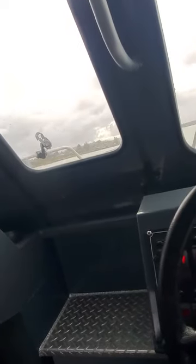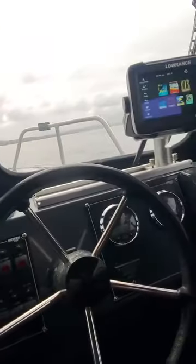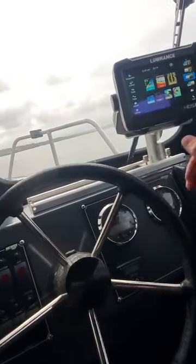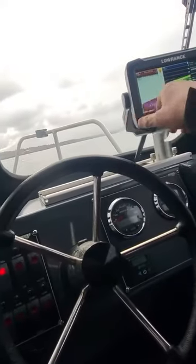So we can go back in here and go into combos. Running for combos — downscan, sidescan, and traditional with overlay. All right, so that works.